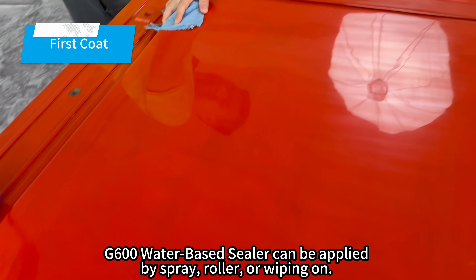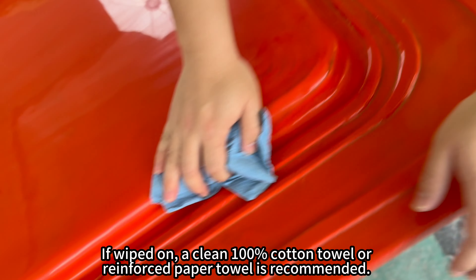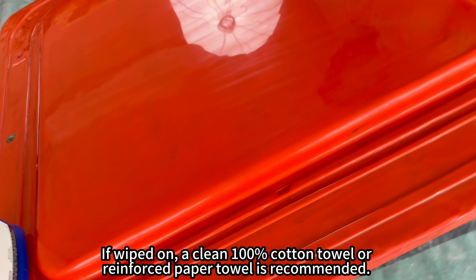G600 water-based sealer can be applied by spray, roller, or wiping on. If wiped on, a clean 100% cotton towel or reinforced paper towel is recommended.